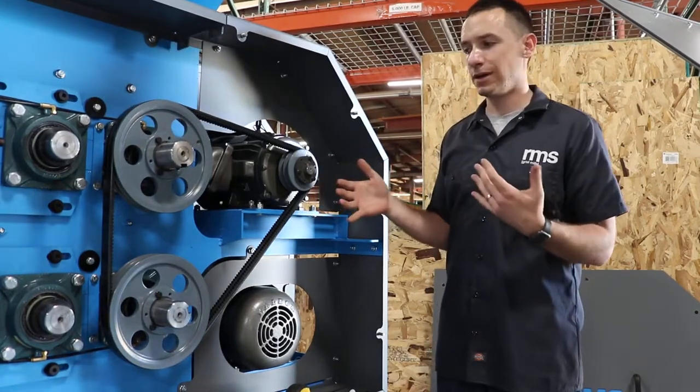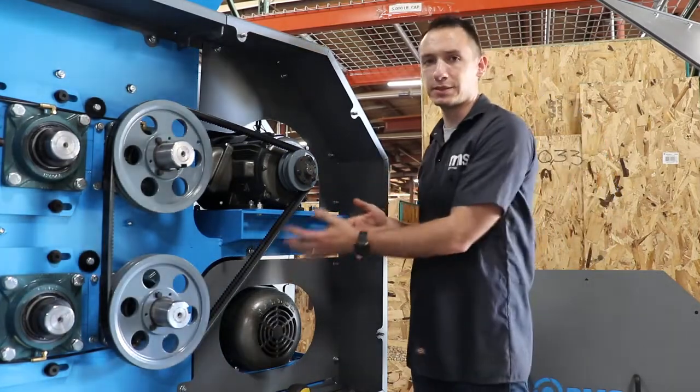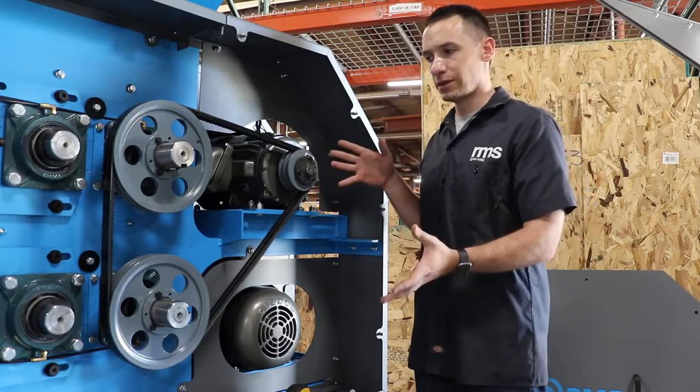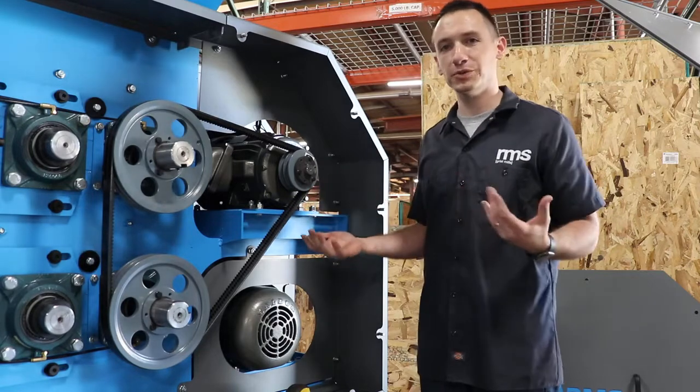Now that you've got your mill, everything should be set up ahead of time. We're gonna check the belt tension, check the test run, and make sure everything's running properly. You should be good if you're getting it set up brand new, but if you find yourself in a situation where you want to check belt tension or need to tighten or loosen the belt tension, here's what to do.